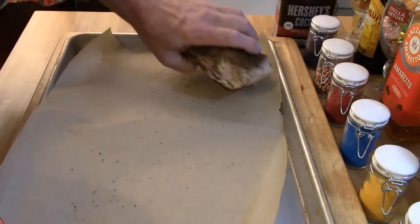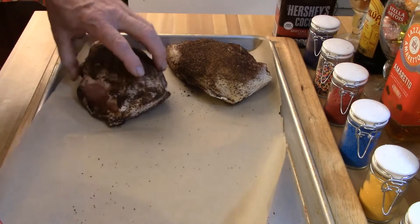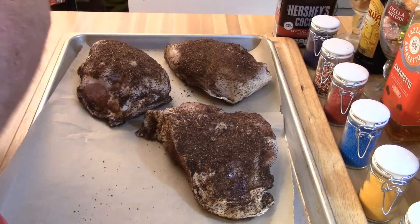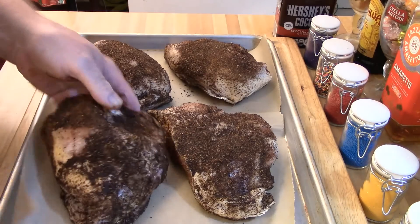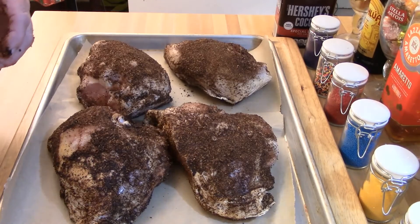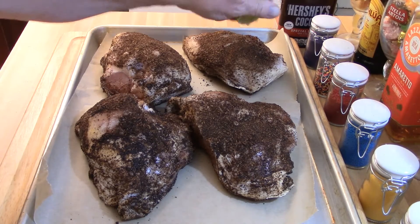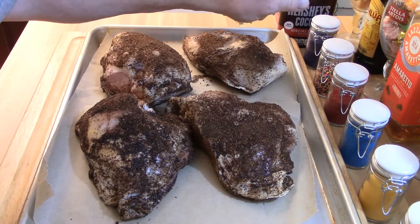Then we're going to put it on a sheet tray with parchment paper and put it in a preheated oven at 350 degrees for about an hour. You're going to squeeze fresh lime juice on the chicken breasts before you put it in the oven. You want to bring it up to an internal temperature of 165 degrees using a meat thermometer.